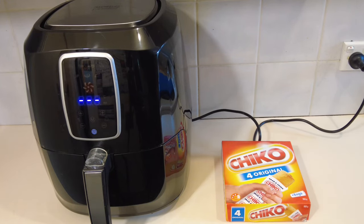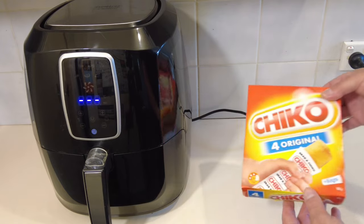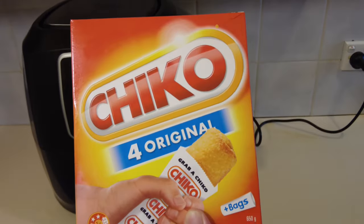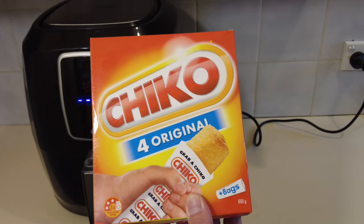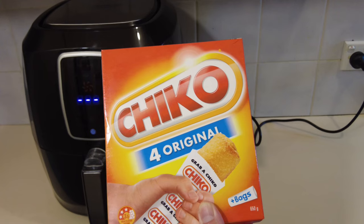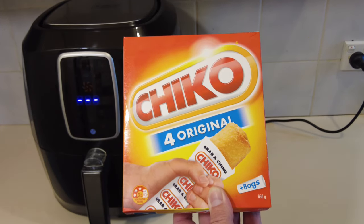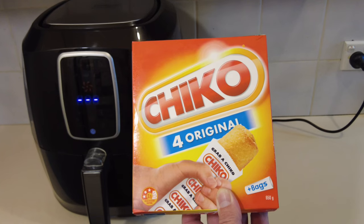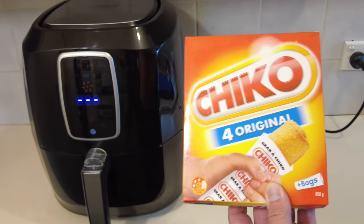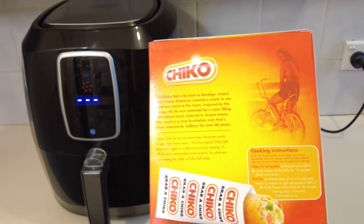G'day guys, what's cracking? Ozzy here again. So today we're gonna do a chico roll, but we're gonna do it a bit different — we're gonna do it in the air fryer, see how it hits. Now I can't lie folks, I'm not the biggest fan of the old chico rolls. Used to love them when I was a kid but I don't know what changed. I do prefer the old spring roll to the chico roll, but I haven't tried it in the air fryer yet.